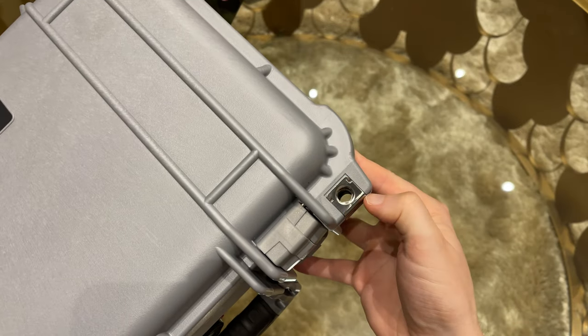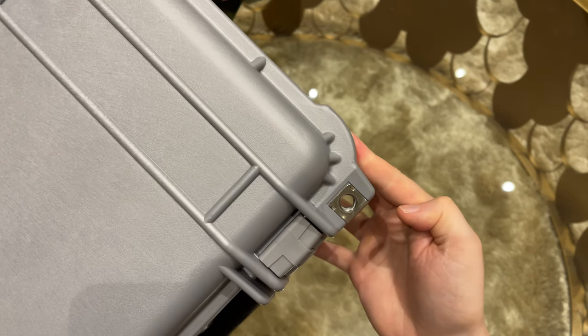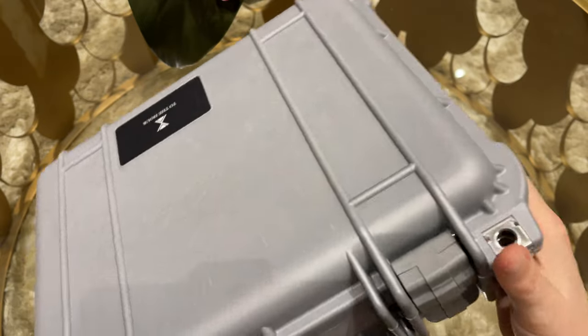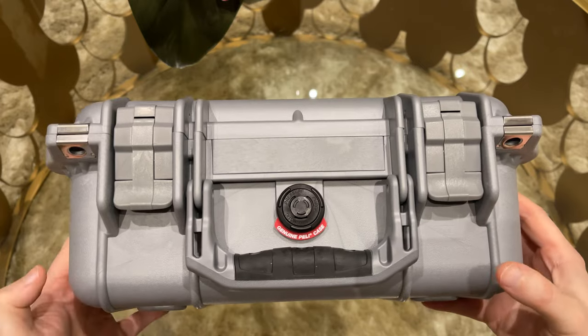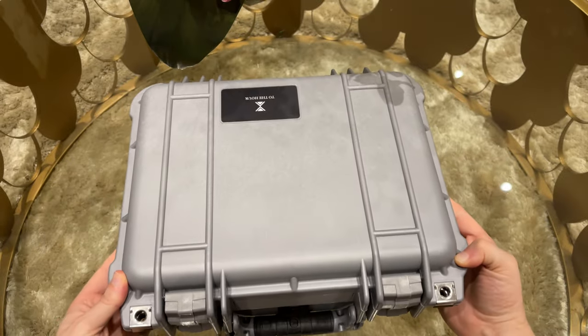Next to the latches we have two holes so you can secure the case with a lock or a seal, for example. This will bring even more security in case you ship it or give it to a courier, and is also great if you take it with you on a long overnight journey.